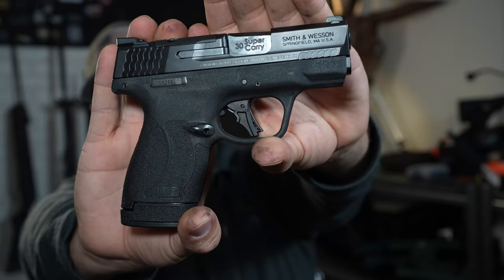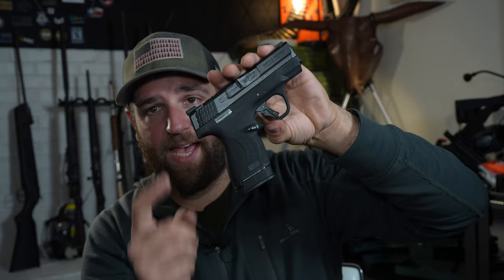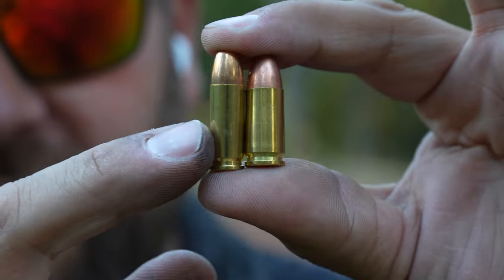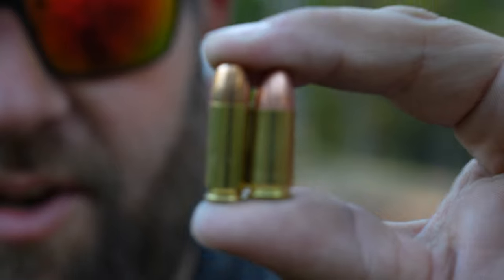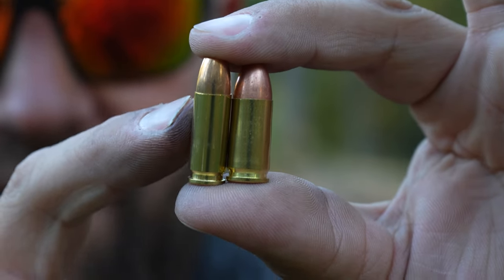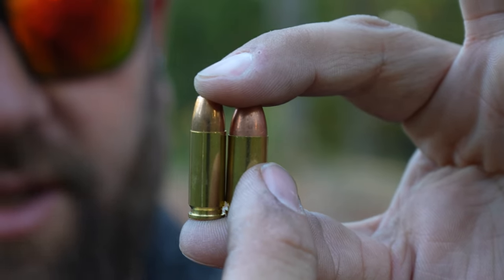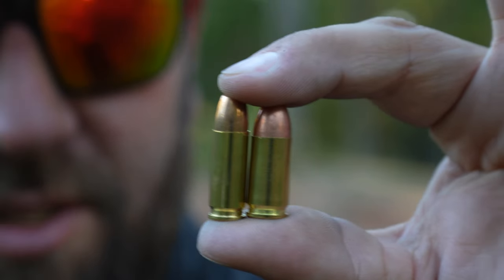This right here is the M&P Shield Plus, except this is in .30 Super Carry. Some preconceived ideas that I had about .30 Super Carry — I've never fired it before until I got this gun. I thought it was going to be a light shooter. Obviously it has a smaller diameter than a 9mm, so you can also have a larger mag capacity. This is a .30 Super Carry, so you have a much skinnier bullet. I'll show you guys a comparison. Right here we have the .30 Super Carry, and right here we have a 9mm round. The .30 Super Carry is a lot skinnier than a 9mm, but the casing itself is a little bit taller, and of course you have a smaller diameter bullet. This is a .30 cal round, and the 9mm is close to a .38 cal round, give or take.